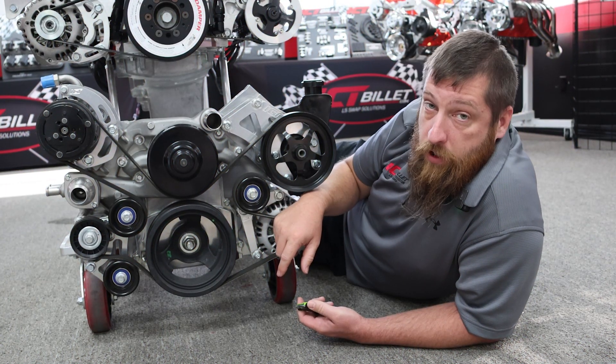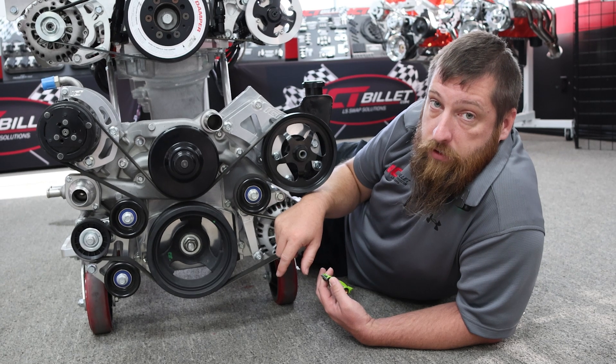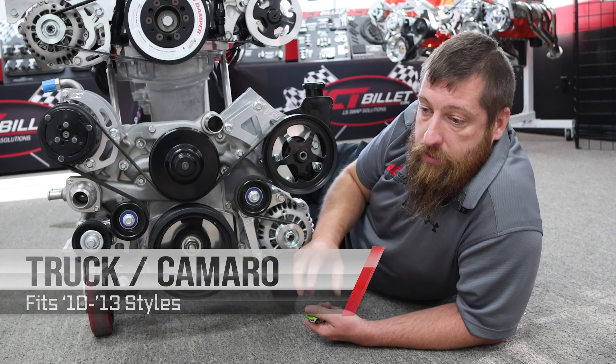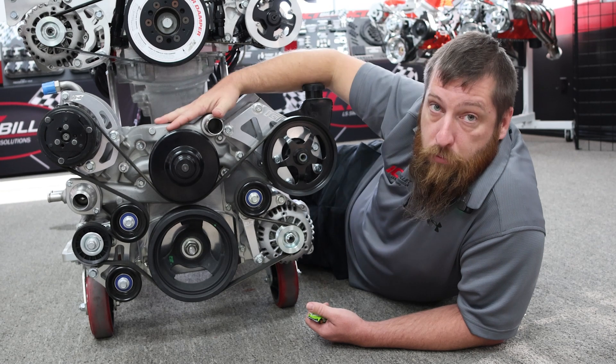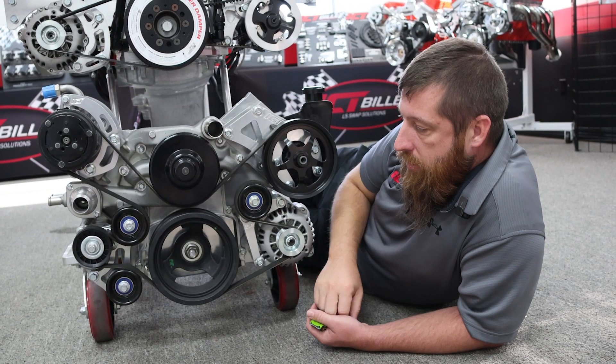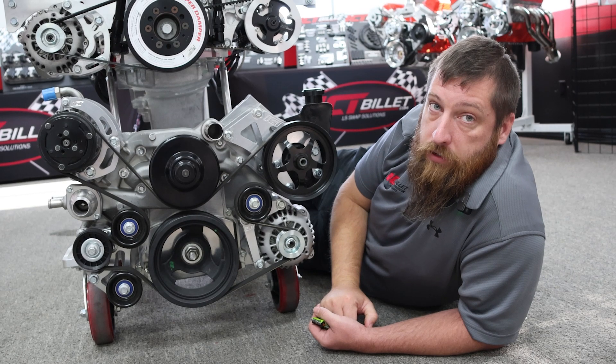Don't forget that if you have a 2010 to 2015 Camaro with an LS3, it actually has a truck balancer on it. With that, you can kind of interchange the water pumps — they're the same distance on an LS3 Camaro versus a truck. A couple of things here and there are interchangeable, but don't forget that.